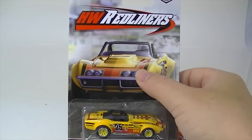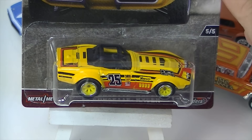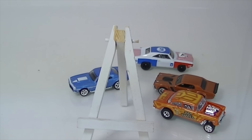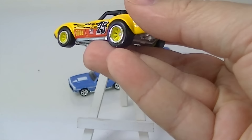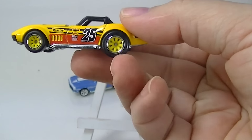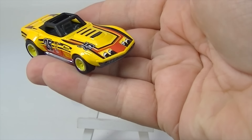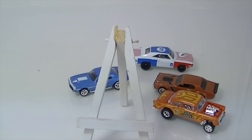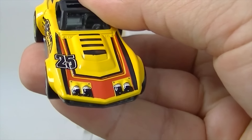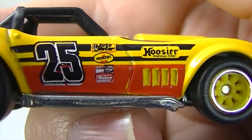And lastly, we have the 69 Corvette Racer in yellow. This was a new model that showed up this year in the A case, and now it gets its next variation as part of the series. I've got a little paint on my tire there — that'll come off. Very nice series. I thought they were Moon Eyes on the front there, looked like it in my camera view. So there are all the Tampos on there if you want a closer look.